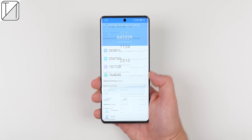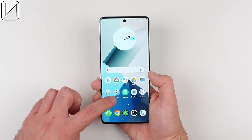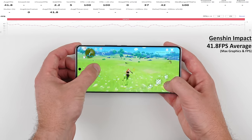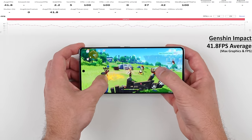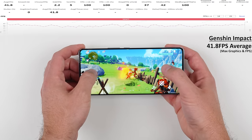All of these specs lead to more than impressive benchmark scores across multiple benchmark apps, and this hardware also translates to a fantastic gaming experience. Genshin Impact is a very graphically demanding game, and with all graphical settings maxed out, we managed a framerate of over 40fps most of the time with barely any stutters.